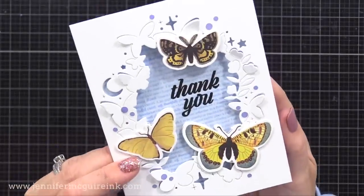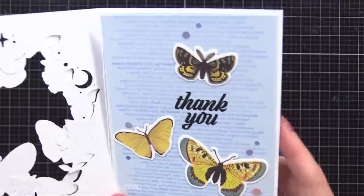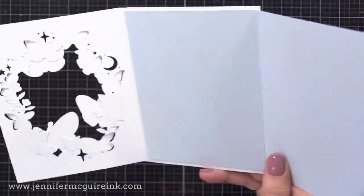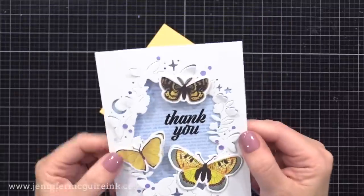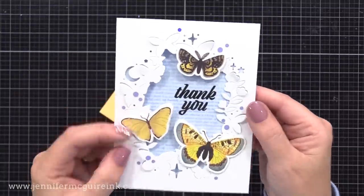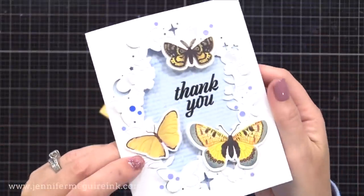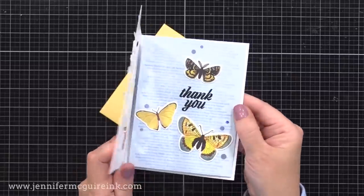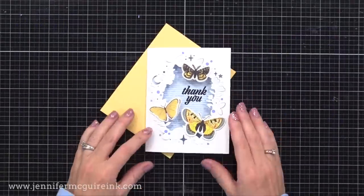So there we have the second Post-it note idea for this frame die — a window tri-fold card. This one came together very quickly because the rub-ons handled the main images, which was a huge time saver. Another thing I like about rub-ons is they have a matte finish so they don't look shiny like a sticker. I've now shared two of the five ideas, with the others still on the Post-it note to try later.